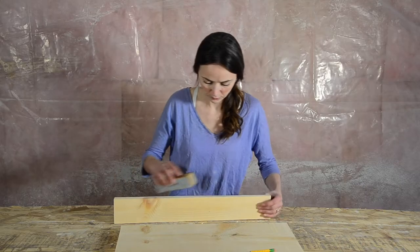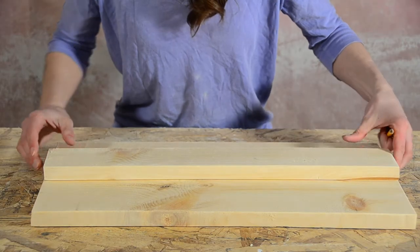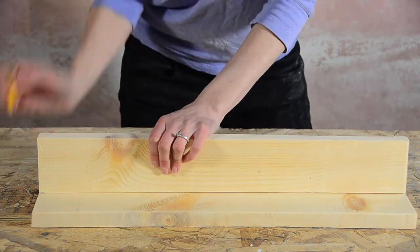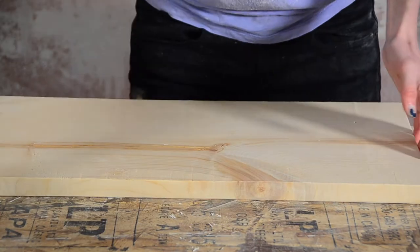Once I had my pieces, I sanded all of the edges and figured out where I wanted my shelf to be placed and marked it at either end. Make sure you have enough room for your hooks when you're planning this part. I drew my shelf marks down the side and then onto the back to make sure I knew exactly where my screws needed to go.